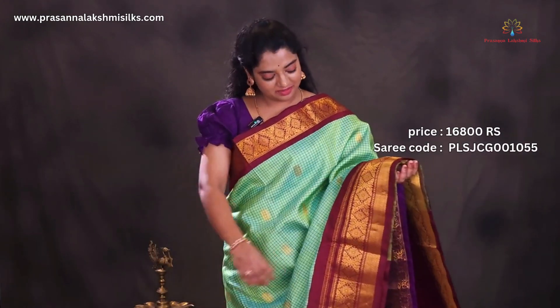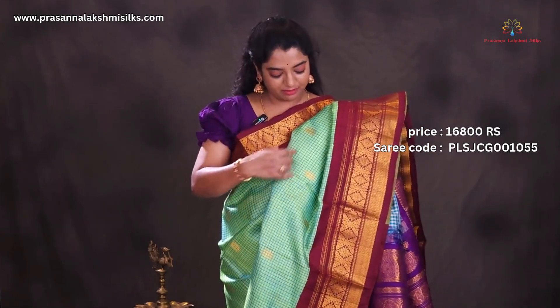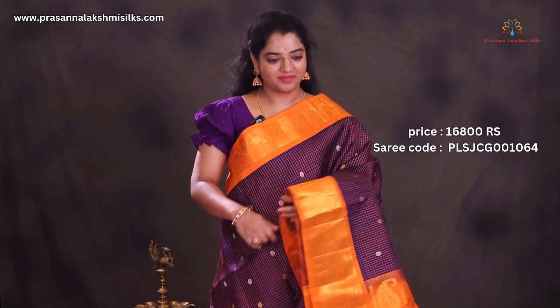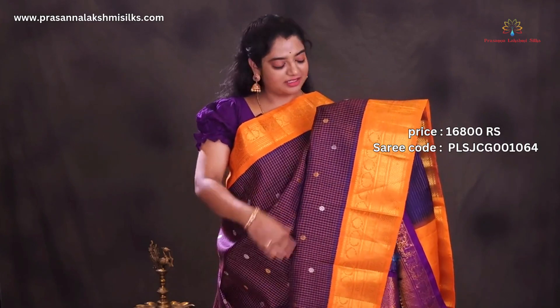Sea green with maroon combination. All over the saree is designed with beautiful maroon color stripes with rich rangoli woven borders.